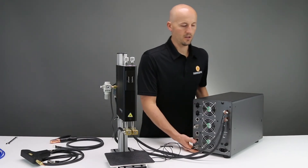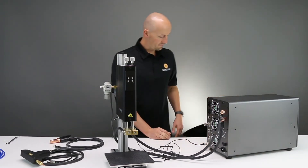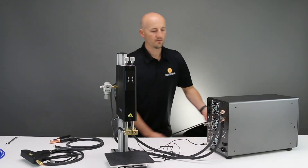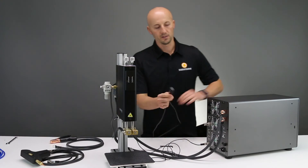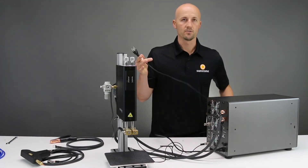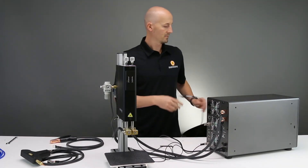Lastly, we need to power the system. Grab your power cable and plug that in right here, and then run this to your power.